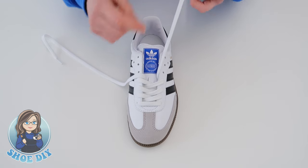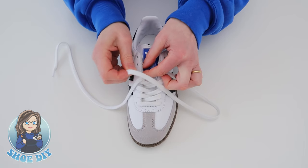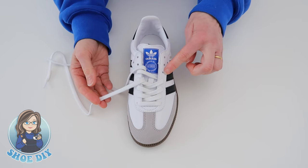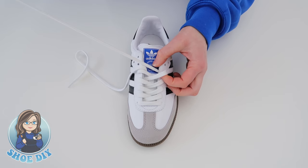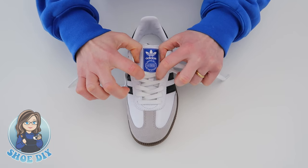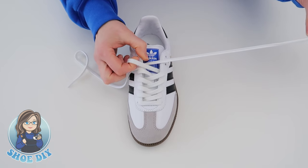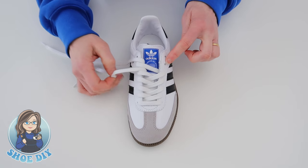Take the inside lace across to the outside fifth hole — this is going to open up the shoe a little bit, so make sure it's not getting too tight anywhere. Then take the outside lace across the shoe to the next inside hole, and then the inside lace comes across the shoe to the outside hole.